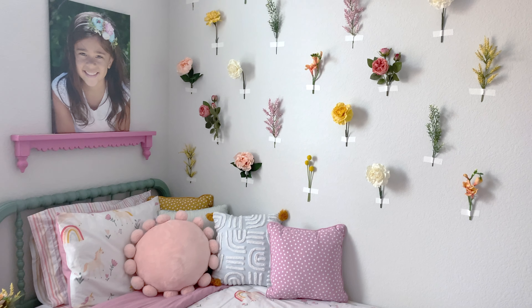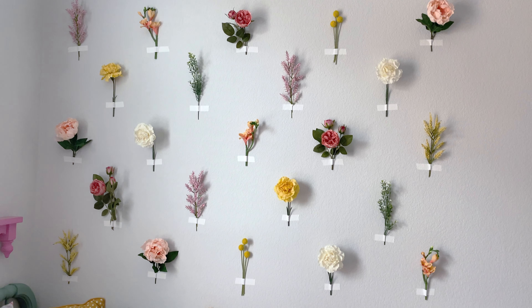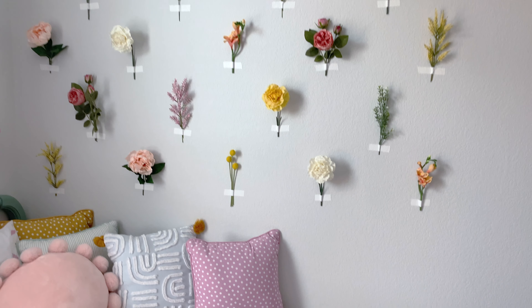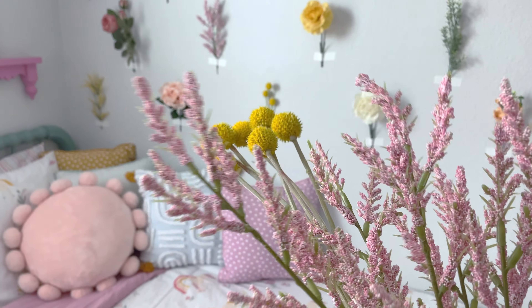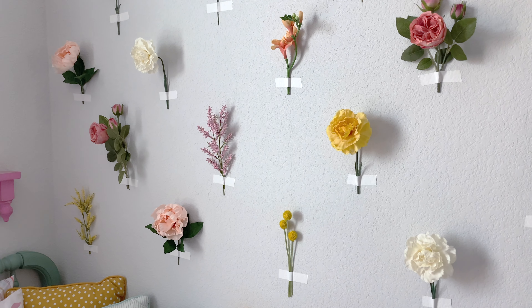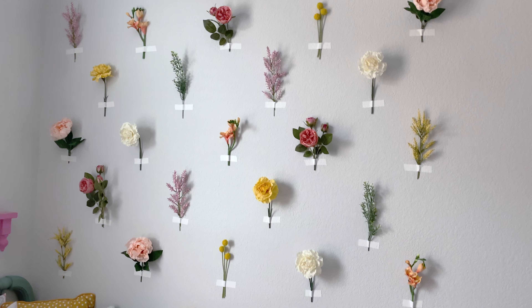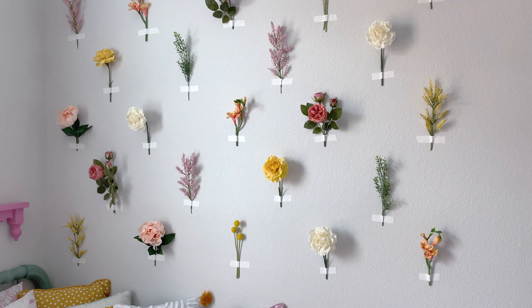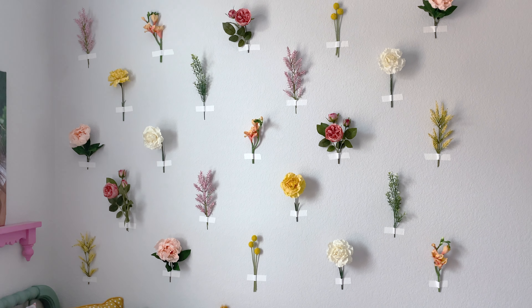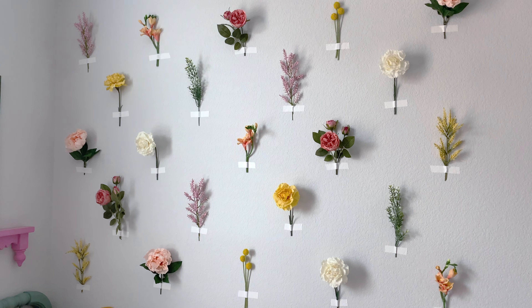Hey friends, it's Sarah from She's Crafting She Knows It. Today I'm going to show you really quick how I did this floral wall in Ellie's room. You don't need that many supplies at all. First, you're going to get a bunch of artificial flowers. I actually got all the flowers I used at Hobby Lobby. The flowers do add up, so if you're close to a Hobby Lobby, they have the best selection of artificial flowers. This video is not sponsored by Hobby Lobby — they're not paying me to say that — but compared to other stores near me, they just have the best selection. I did wait until everything was 50% off because it does add up.